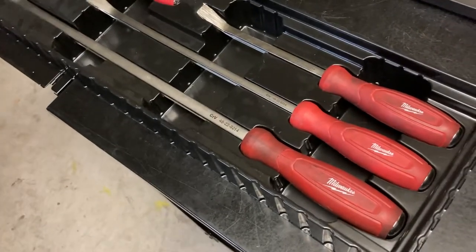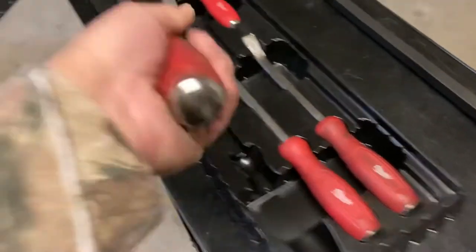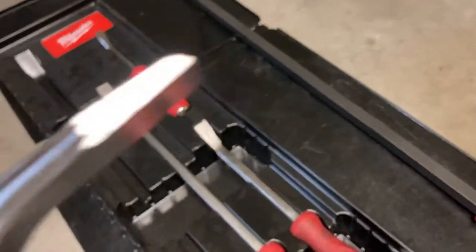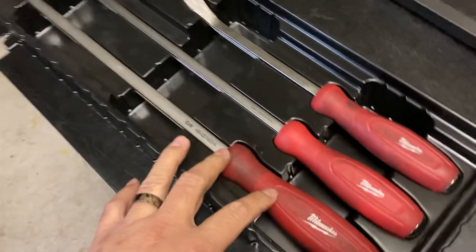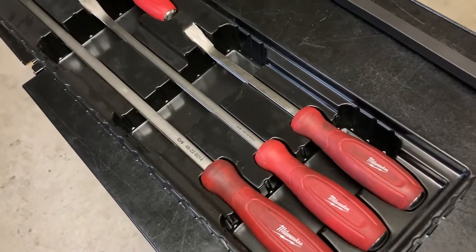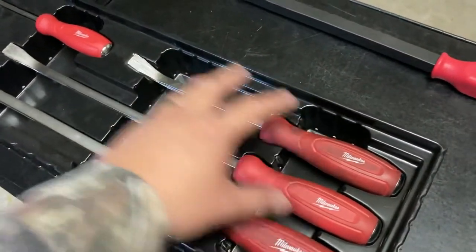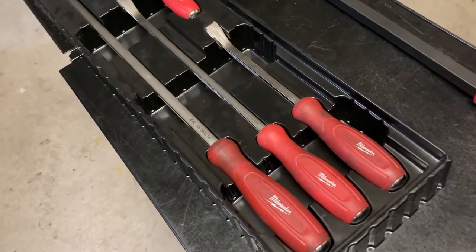This is only based off a one-year review, and this is just my feedback on comfort. I don't know how well they'll do in terms of different applications — we'll just have to see. But for the price point I got, with the case and four pieces of pry bars, I wanted to try it out and give it a shot.